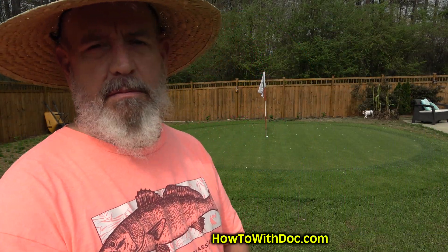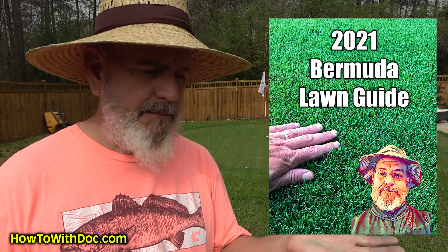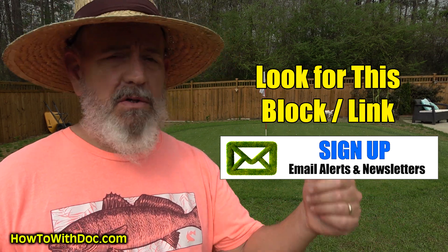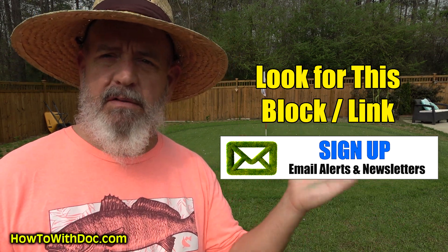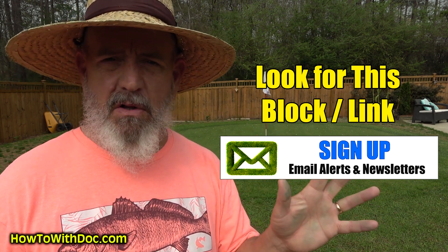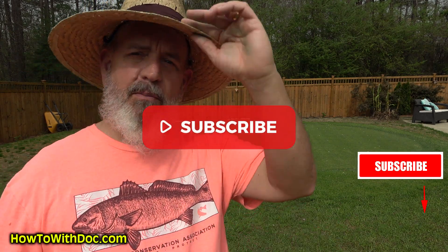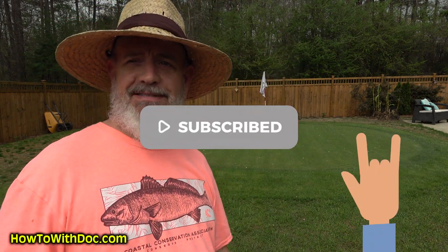Hey guys, don't forget I cover some of this in the Bermuda Lawn Guide, so make sure you get that. If you haven't signed up for our email list, we're doing some giveaways this year. Last year we did $5,000 in checks, gave away real mowers and a bunch of stuff, so make sure you sign up and subscribe so you don't miss my new hat collection this year — it was a present from my daughter.